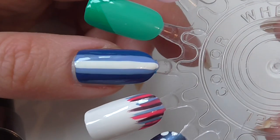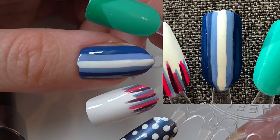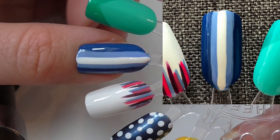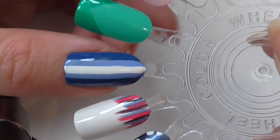And finally we have this blue design. I would have put a dark blue base, then gone in with a pale blue stripe up the middle, and then added white probably with a striper pen through the middle.